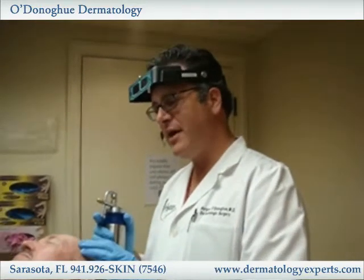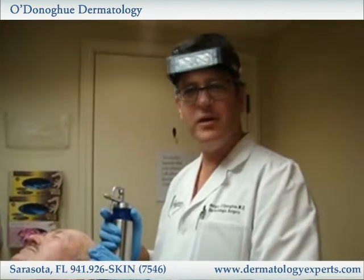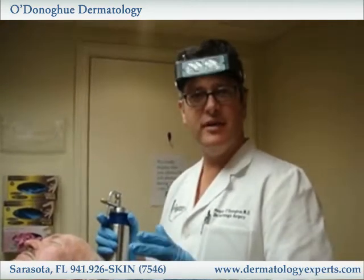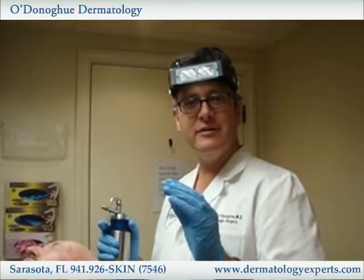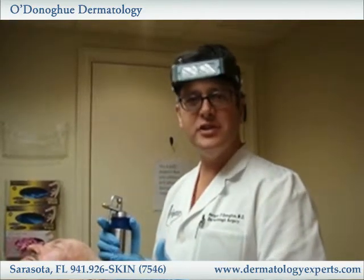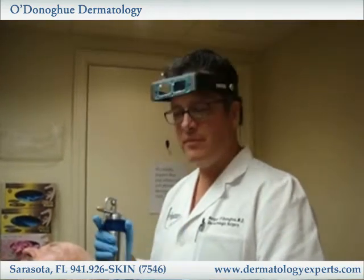This particular spot is a typical actinic keratosis, which we find normally on fair-skinned individuals. These affect the superficial part of the skin, the superficial epidermis, and sometimes the upper dermis. They are precancerous lesions that can evolve into a squamous cell carcinoma if left untreated, so that's why we treat them.